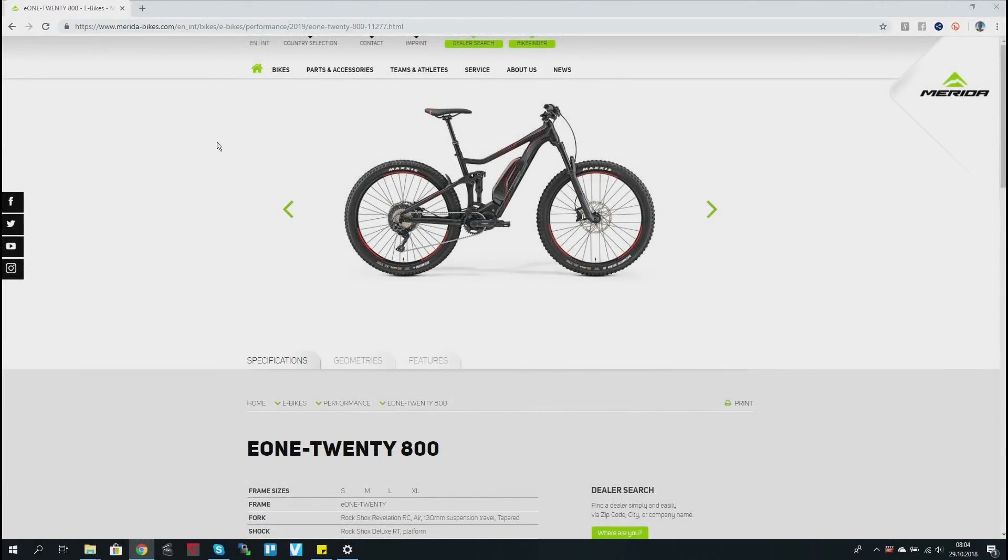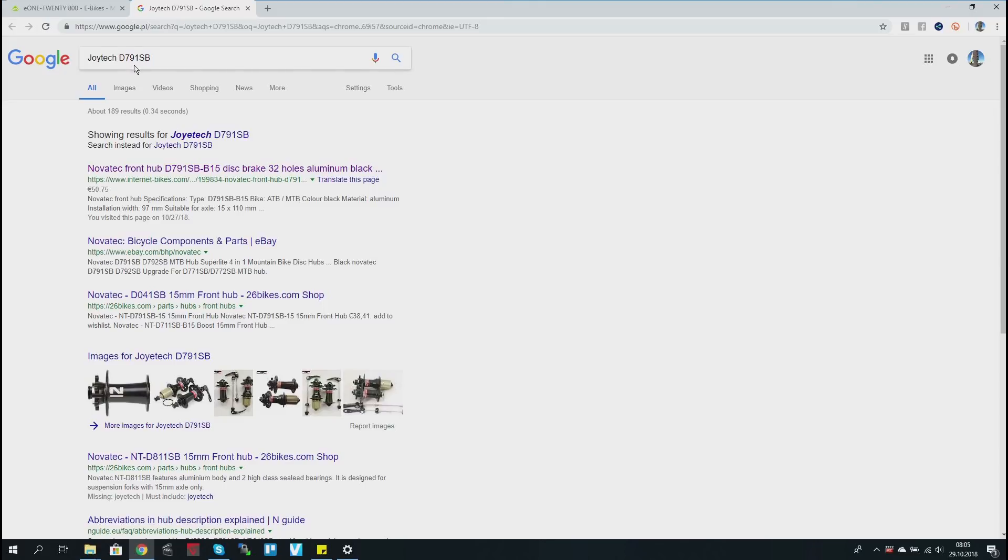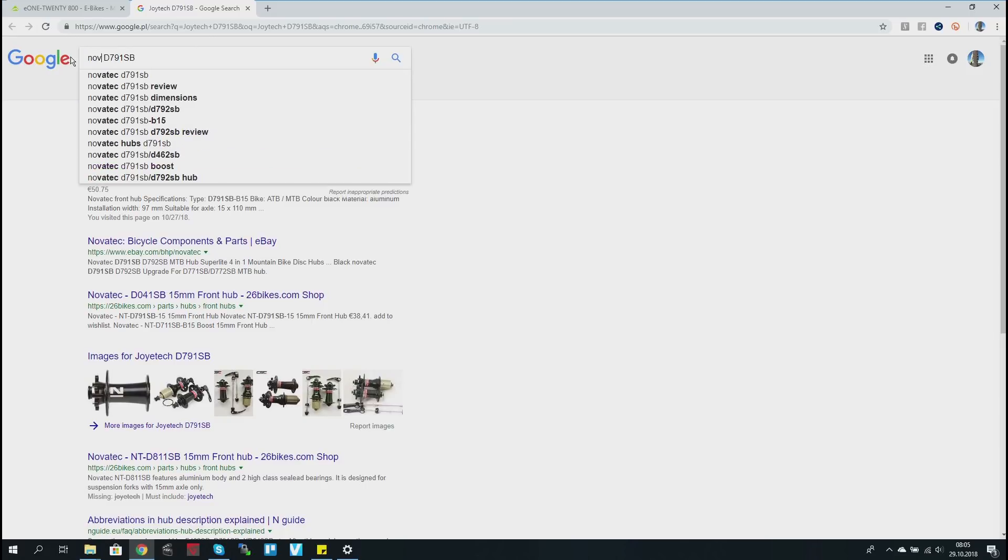Welcome! First I'm going to show you how I found out what hub I have at the front. This is my bike, the E120-800, my yellow B in a different color. In the description under hubs, I've got the Shimano Deore at the rear — which I already showed you overhauling — and the front one is the Joytek D791SB. I was afraid it would just say Merida, so that's good. Just Google it and you'll see that the Joytek is actually the Novatek.